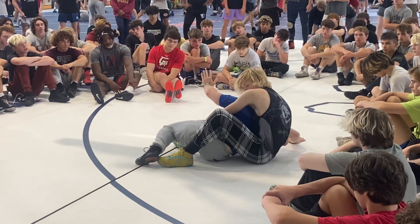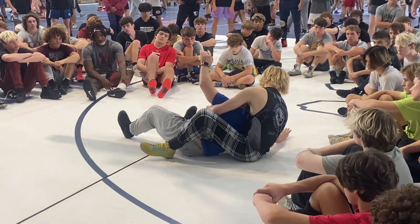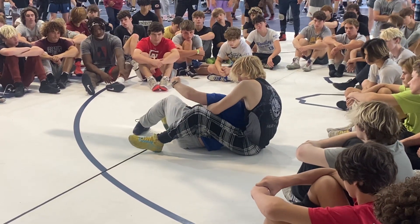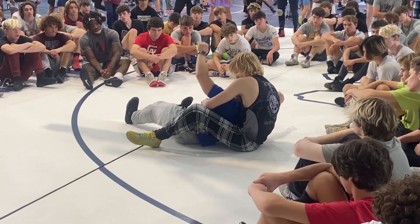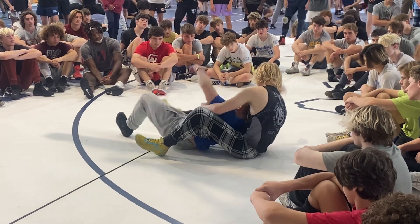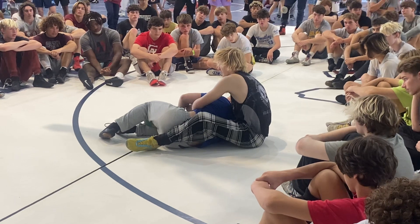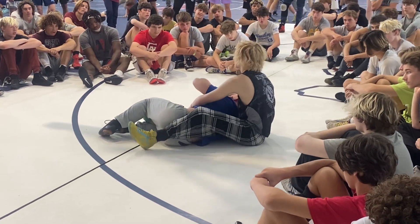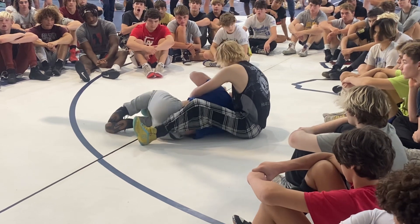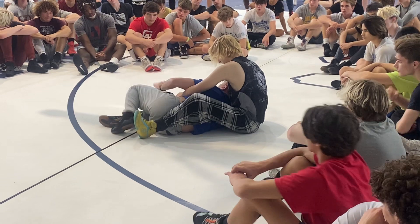Everything is starting to get low. Slide it down. Now, once I get here, I'm using my heel side and my hips to create that separation, getting down, and I'm trying to get my arm moving inside my knees. Anybody know what this is called? Crank down — the happy place. That's what I learned. Once I get here, I'm looking to attack this leg.